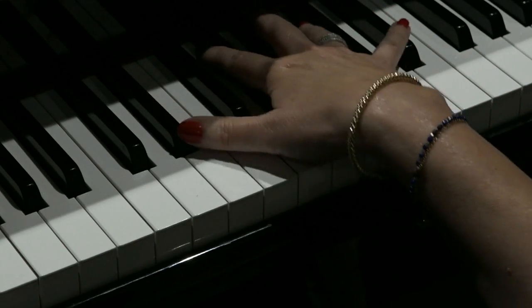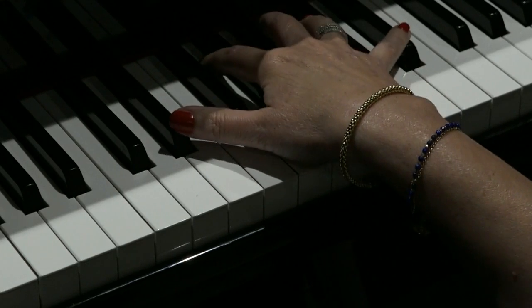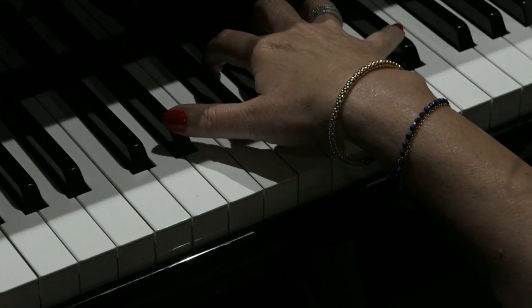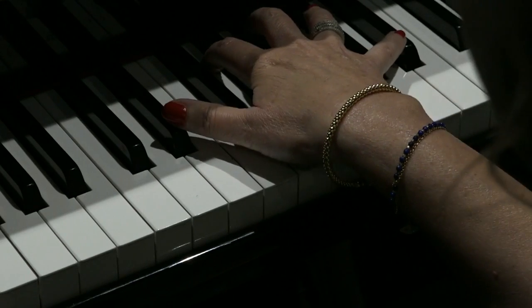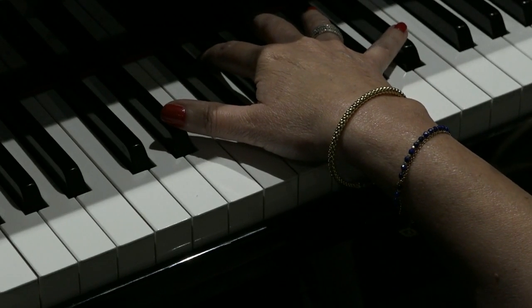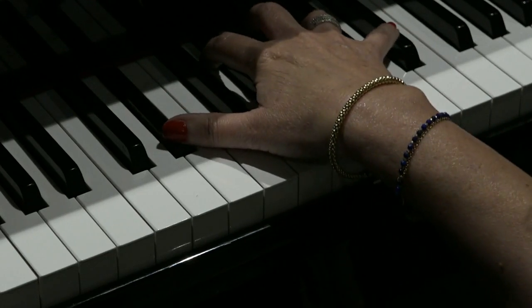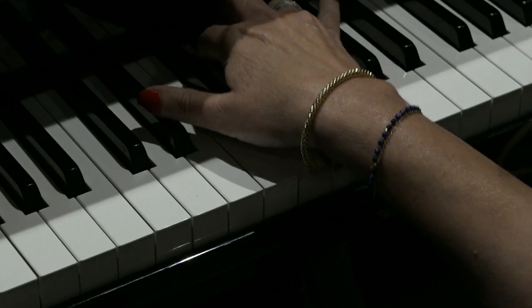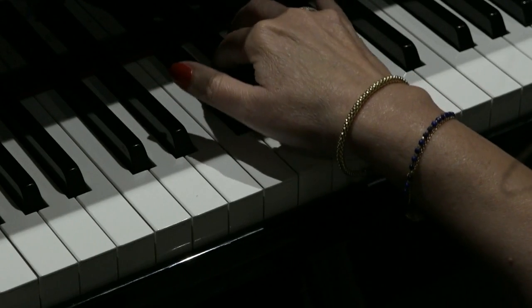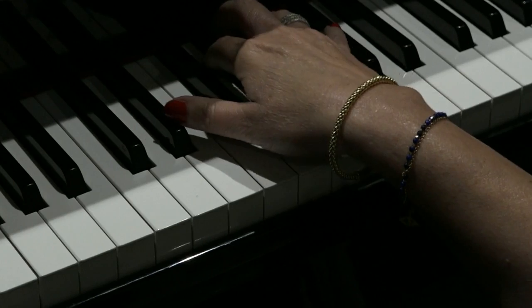Once you've got the idea of where those notes are, you might want to practice them as a chord just to get the feel of the notes under your hand. So the first part of the riff goes like this. Once again, a little more slowly this time.